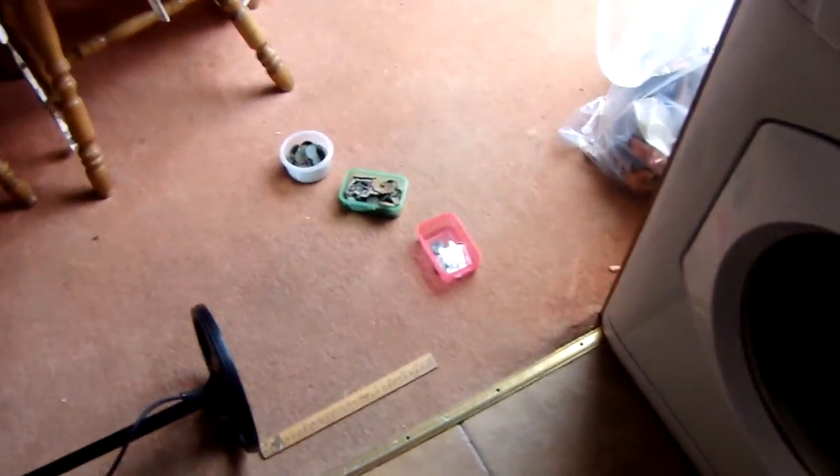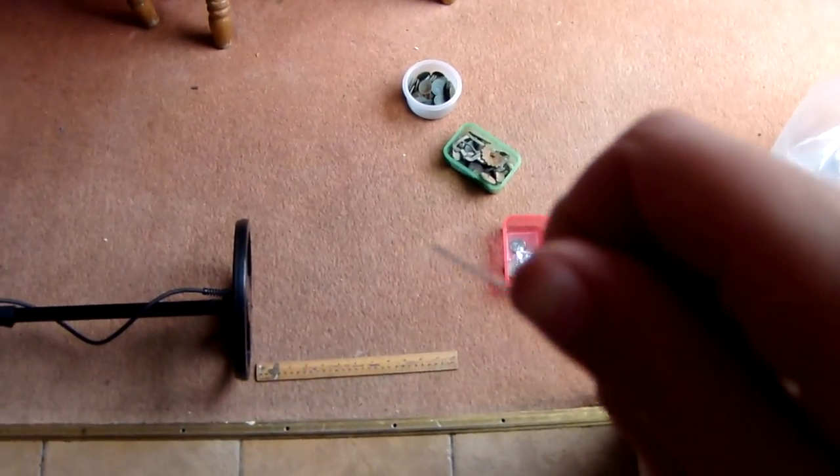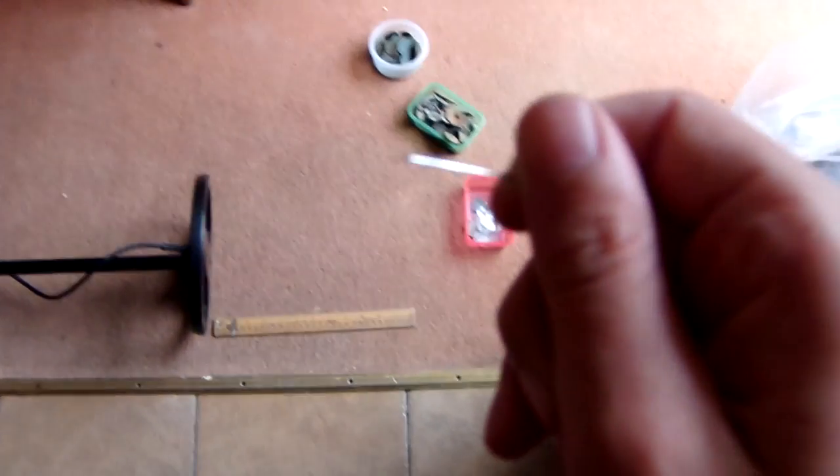I've actually got something else I'd like to test, which is rather amazing. On full sensitivity I can't exactly do it because it'll start chattering a lot. But as you can see here, I've got a very minute pin — and it's an unreasonable, unrealistic depth that it gets.